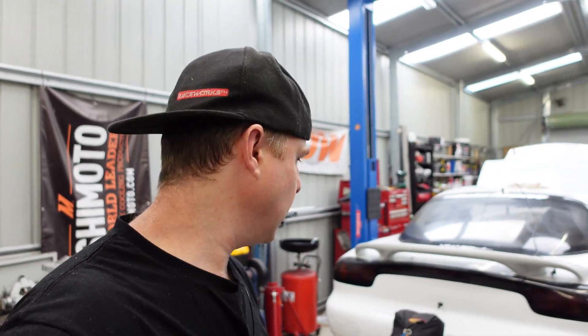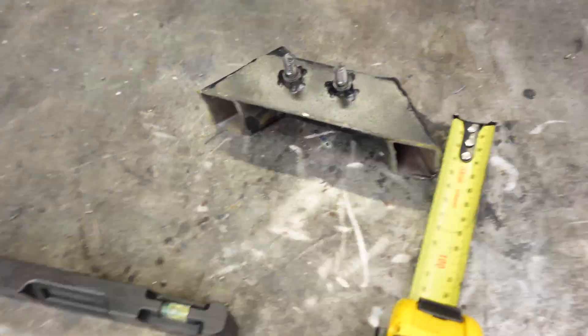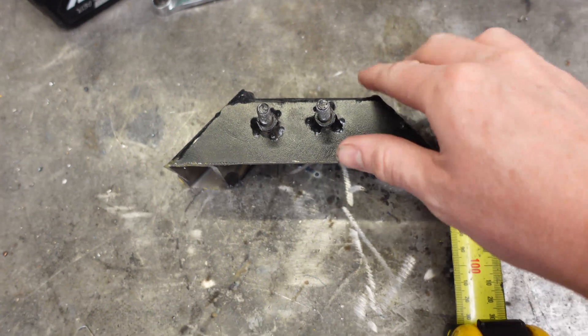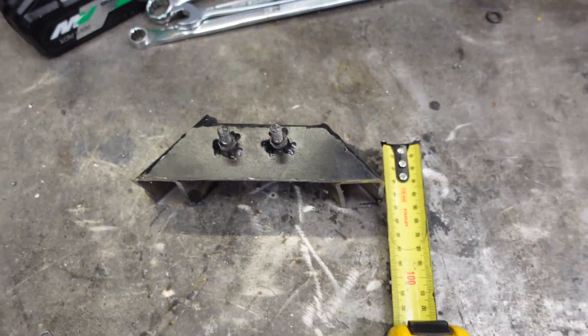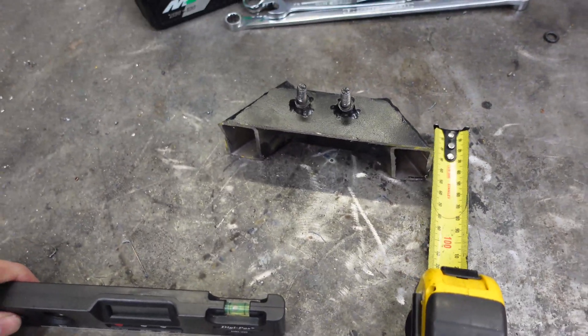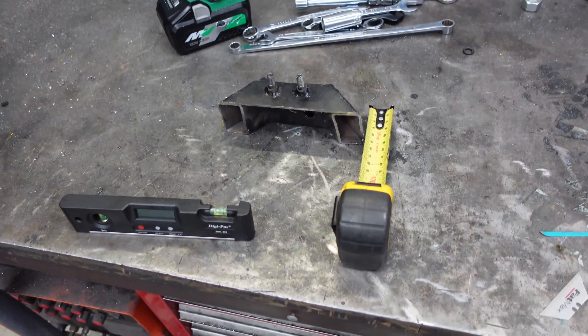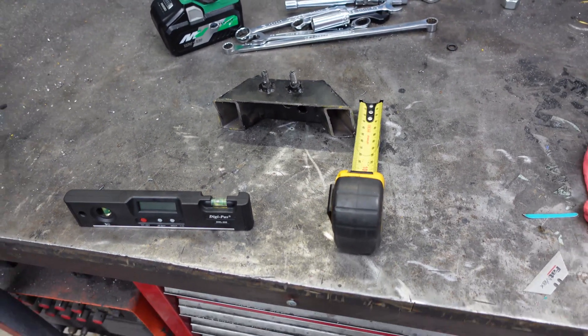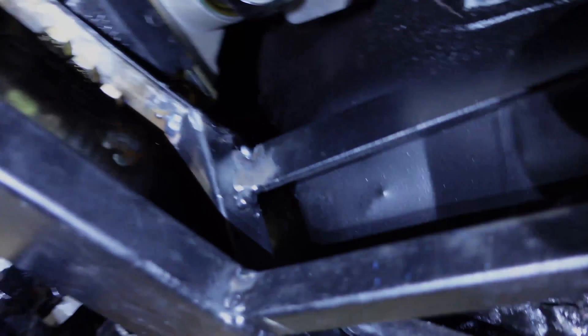Some adjustments have been made to the RX-7 now. We've cut 40 millimetres off the top of the gearbox cross member, which has given us the angle we need to achieve. Let's duck underneath the car and take a look at where the angles are sitting right now.